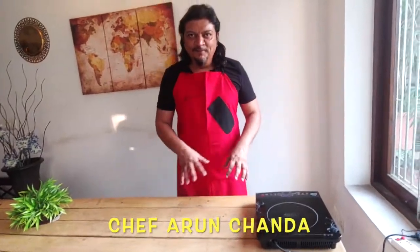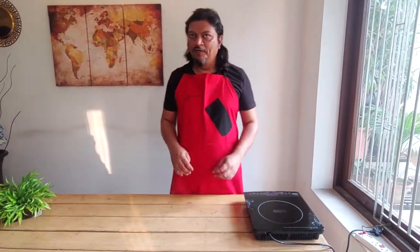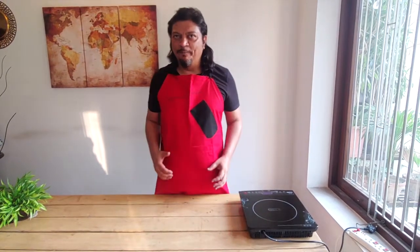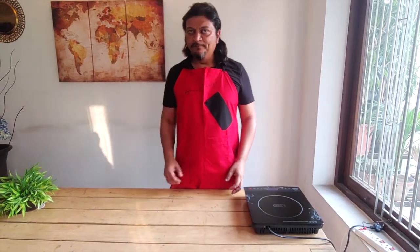Hello everyone, welcome to today's cooking session. Today I'm going to show you four recipes in the next half hour, which are very easy to prepare. The ingredients are also very easy to find and most of the things you'll get at home — maybe a few things you have to buy from outside.